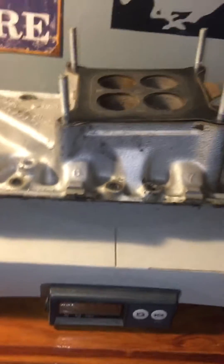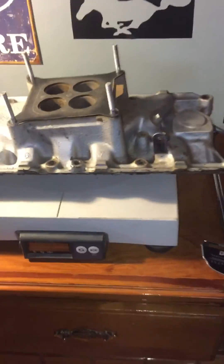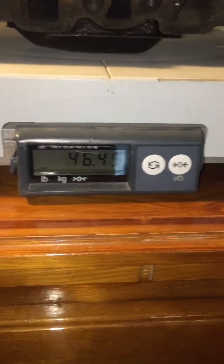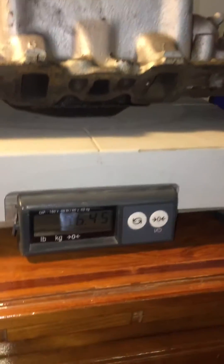First we're weighing the OEM cast iron intake manifold, which is 46.45 pounds. That's heavy.